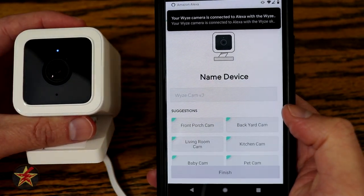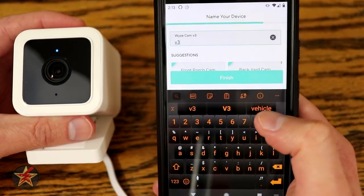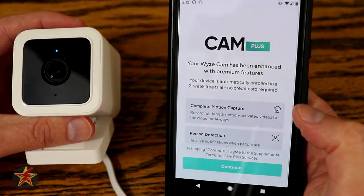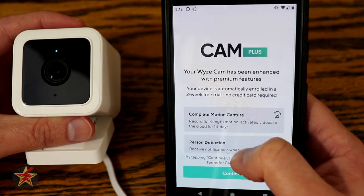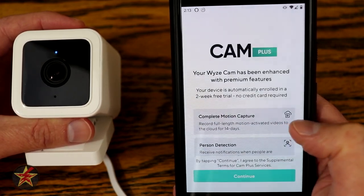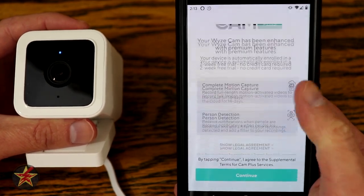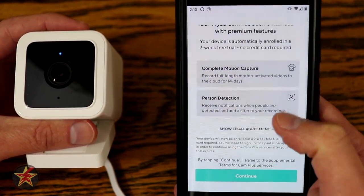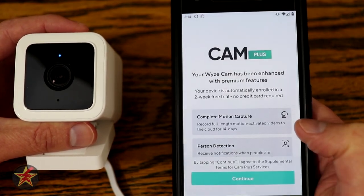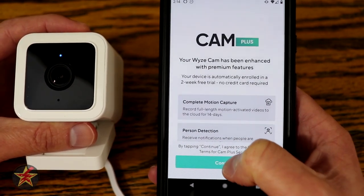Setup completed! We're going to call this V3 so I know which one it is and hit finish. Right here it's trying to get you to do Wyze Cam Plus — there's a two-week trial included with your Wyze Cam version 3. I wonder since I'm grandfathered into the straight person detection if it will affect it after the fact — we'll find out after two weeks. I'm going to hit continue.